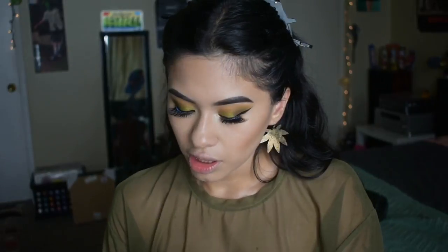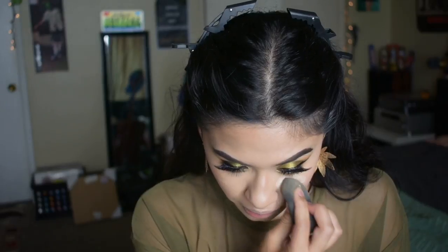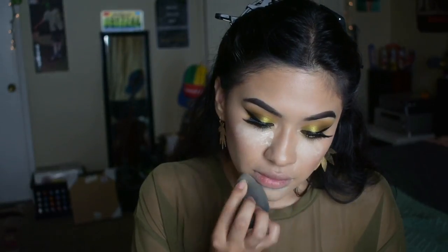For some blush, I'm going to be using my Bare Minerals blush in the shade Call My Blush. I freaking love these blushes, they're one of my favorites. I'm going to be using my Real Techniques blush brush. I think I kind of want to bake a little bit just in this little section because I'm getting sweaty. I don't like to overly bake either. And I'm going to dust that away.